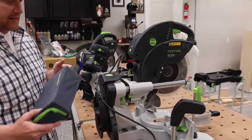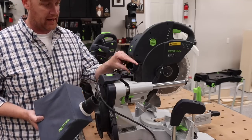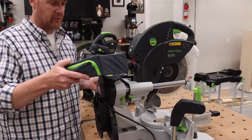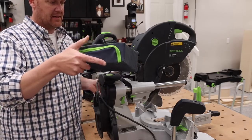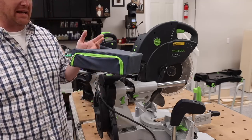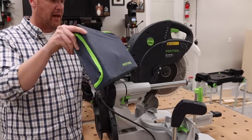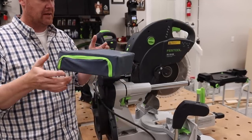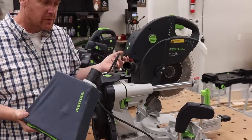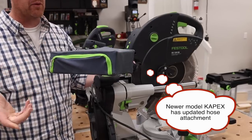One question I got asked a lot was whether the dust bag would work with the KS120. The answer is not really. Because the KS120 has a smooth sleeve, you could put the bag on there and it might stay, but it doesn't lock in any way — it wasn't made for that specifically. So could you do it? Maybe. Should you do it? Probably not. It probably wouldn't be super effective.